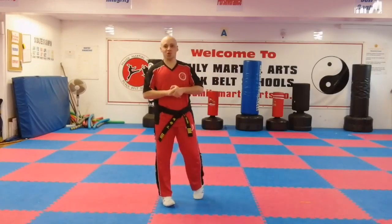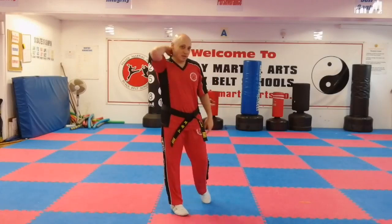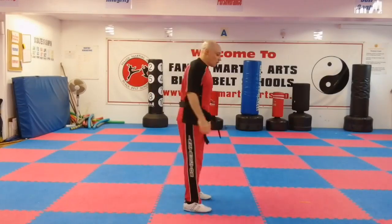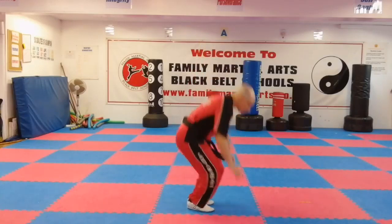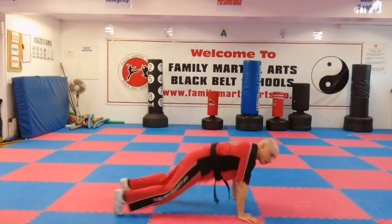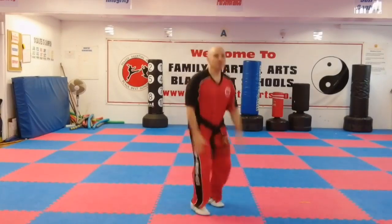Burpees — you can do them with or without a push up. There are a couple of different ways, many ways of doing a burpee, but these are the ones I did. Drop down, do a squat thrust: out, in, shoot out, push up, back up, and now jump up — boom. You can do that with a star jump, it's completely up to you.